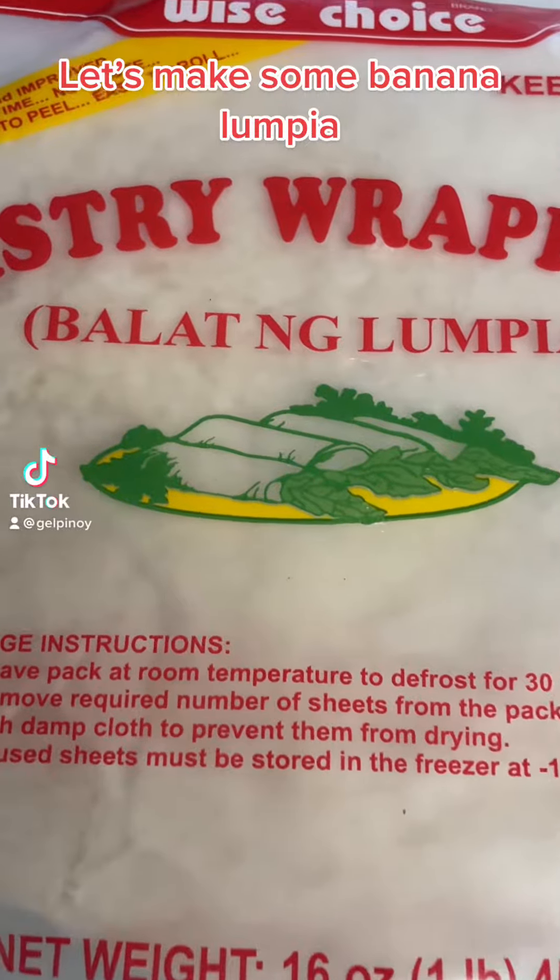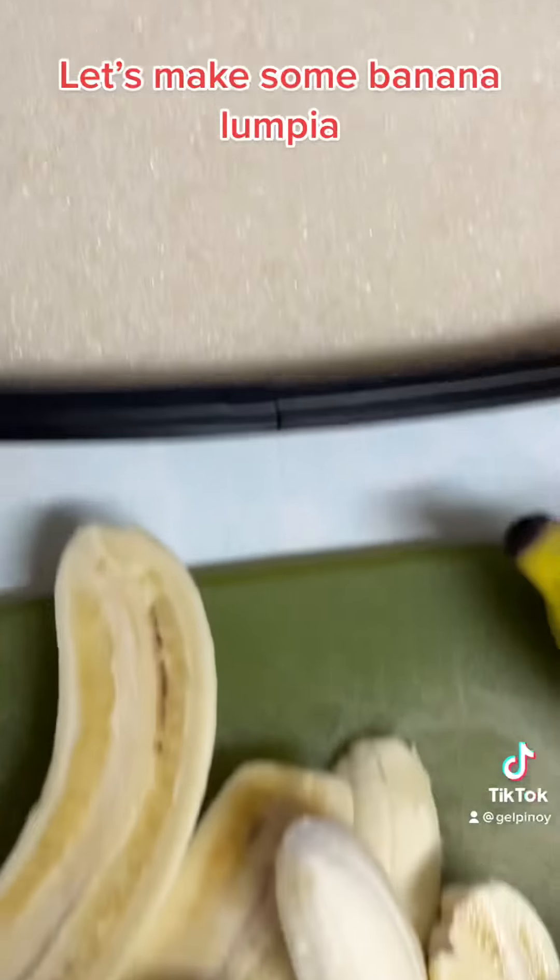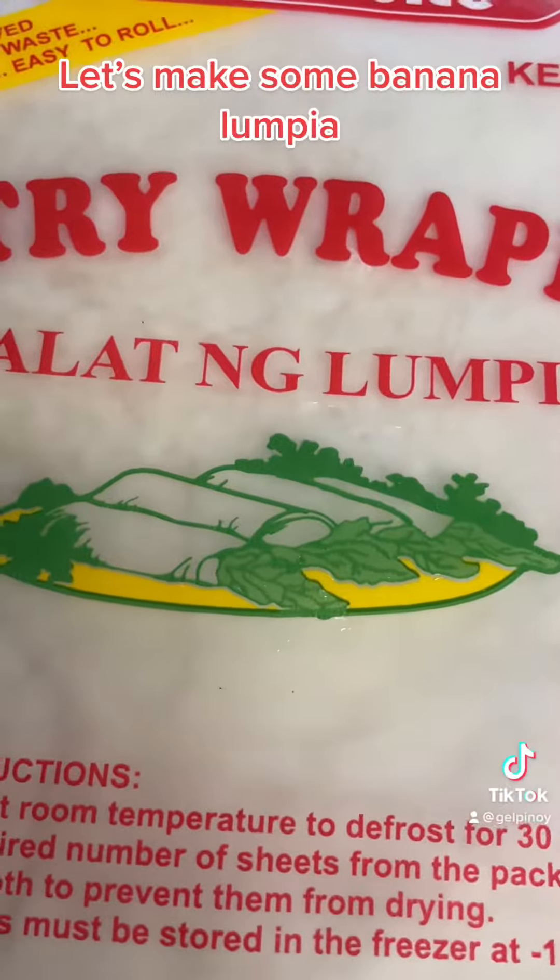Hello! Guess what we're making? We are making banana lumpia, brown sugar, apple banana, and a wrapper.